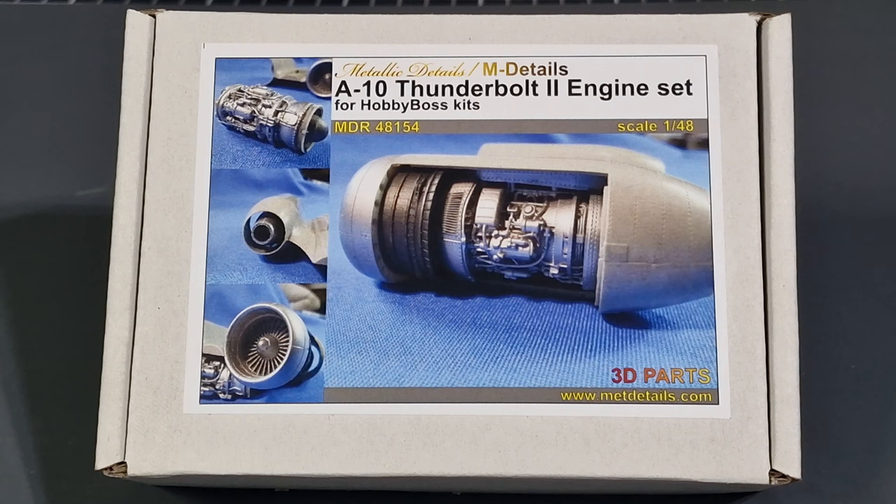Howdy folks, my name is Darren from RC Scale Models. Today we have another aftermarket product from Metallic Details — they do resin, photo etch, and now they've started moving into 3D products. This is a 3D printed item for the A-10 Thunderbolt II: it's the detailed engine set. You get two complete engines. It's for the Hobby Boss kit, the C version, which has just been released. It also fits the A and possibly the B, as all variants use the same engines. It's a bit expensive — about £30-40 for the aftermarket set, and the kit itself is about £30, so you're looking at £60 total. It's 1/48 scale.